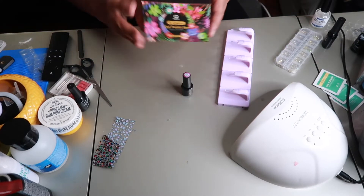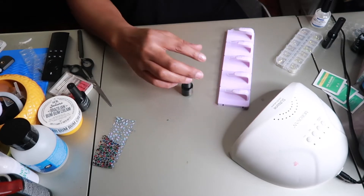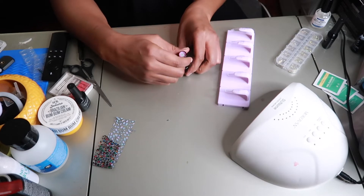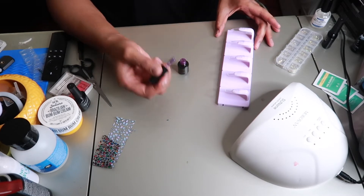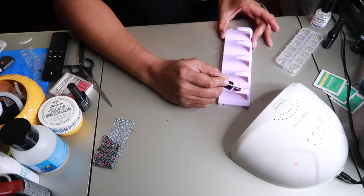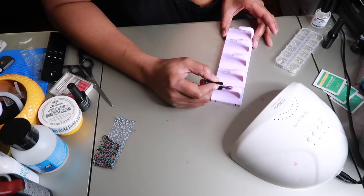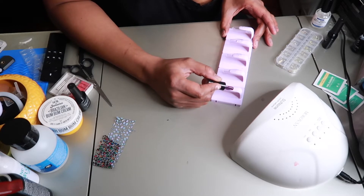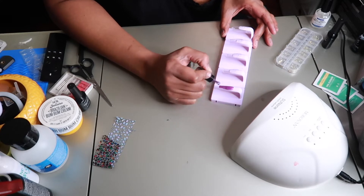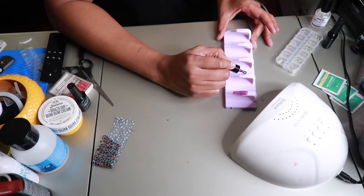The nail polish I'm going to be using is from Amazon as well — it's a temperature-changing color polish. It depends on your body temperature and it changes colors like a lighter purple to a darker purple, and it also gives an ombre effect depending on your body temperature. I did use a base polish first before applying the gel nail polish, and now I'm just polishing my nails — you're going to watch me go through it for a second and I'll be right back.